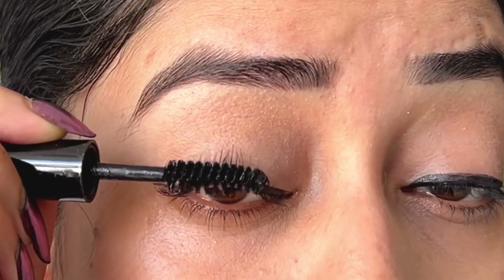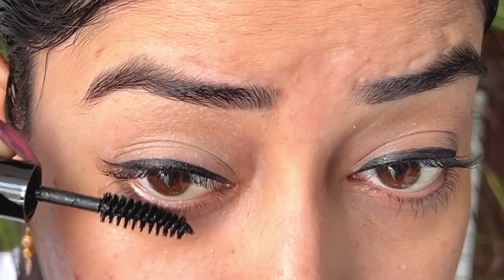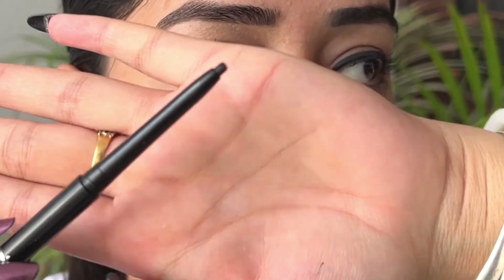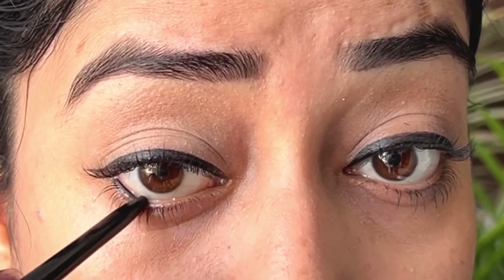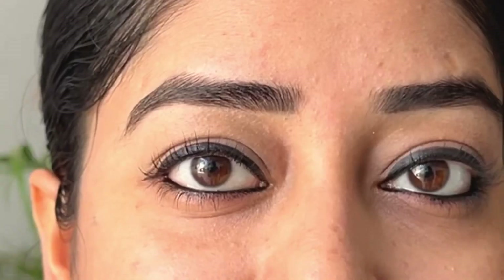Now I'm using their mascara — just a single coat — and look at the length it provides! The best thing is that the brush tip is very good. I've also used it on my lower lashes. Next, I'm using the jet black Kajal, and look at that — single swipe pigmentation! It didn't irritate my eyes at all, and my eyes are very sensitive.